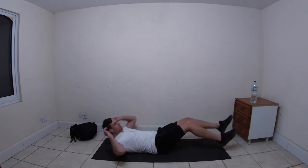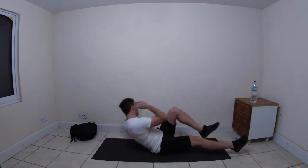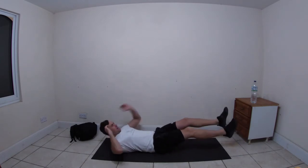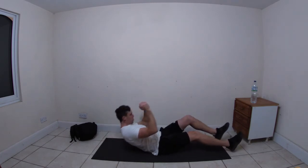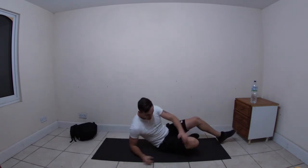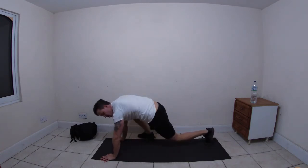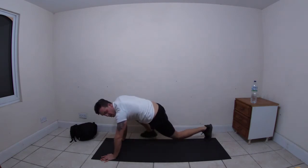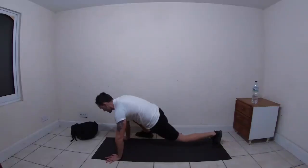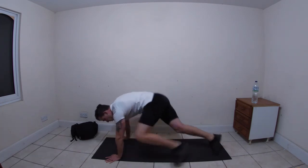Enjoy it while you can, get a nice twist. Halfway. Ten seconds. Three, two, one - mountain climbers! Let's go! Good, good - halfway. Ten seconds left, come on, keep going, almost there - five, four, three, two, one!